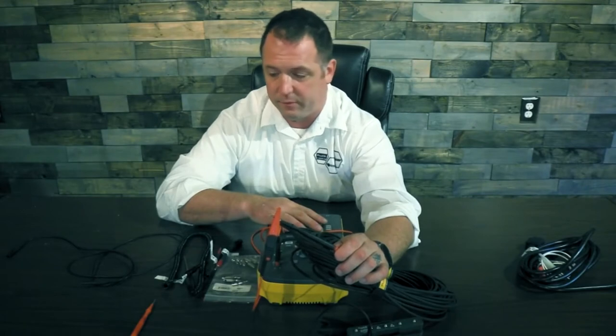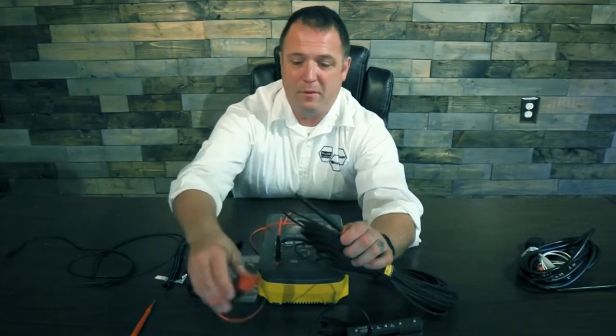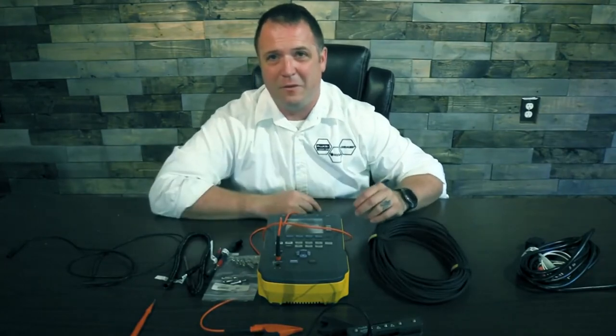There are a bunch of accessories for the ESA, and there are more beyond what we covered. But these are some of the ones that make life easiest as a biomed. Thank you for joining me today as we go over the accessories for the ESA 612, 614, and 615. I look forward to seeing you in our next video.